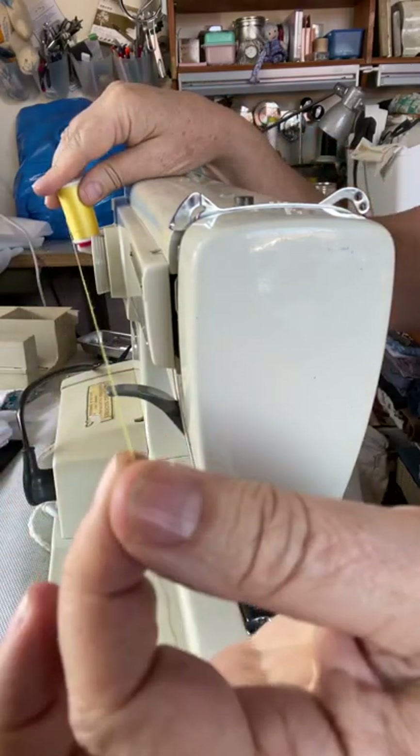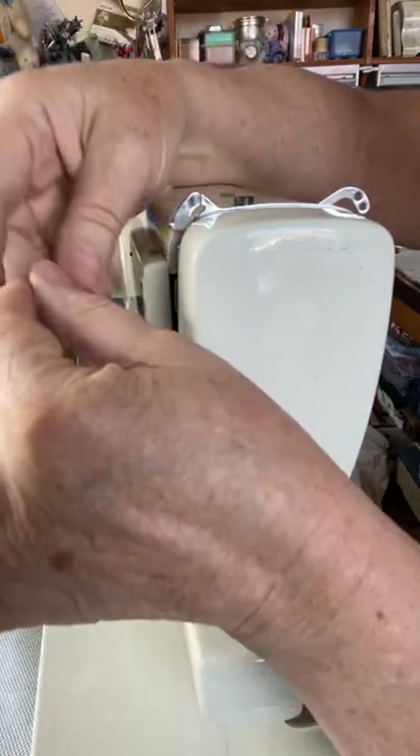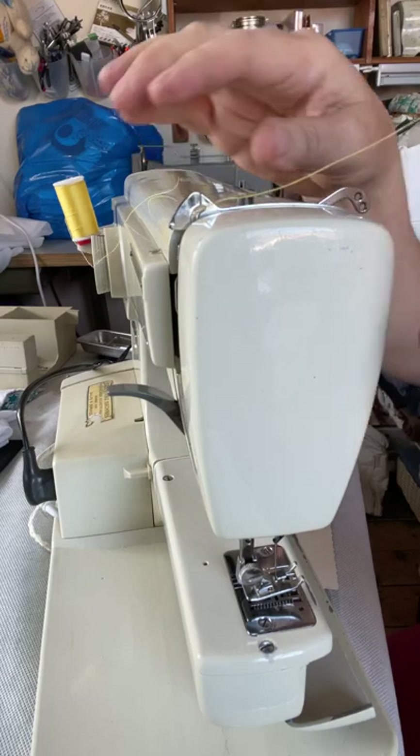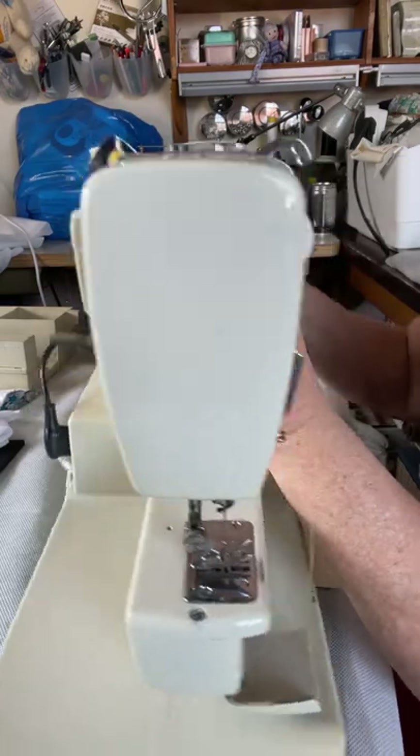You can also put two different threads through one needle if you want to. Then we come to this hook here, and we just go underneath that hook. I'm now going to try and turn you so that you can see this part of the machine a little better.